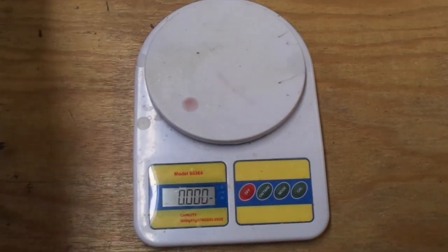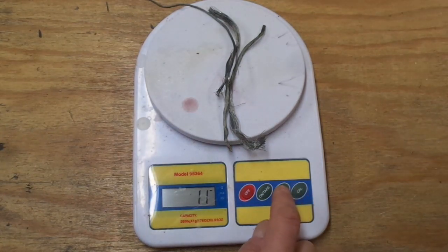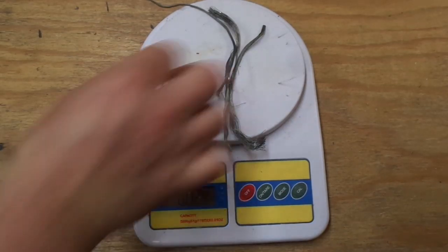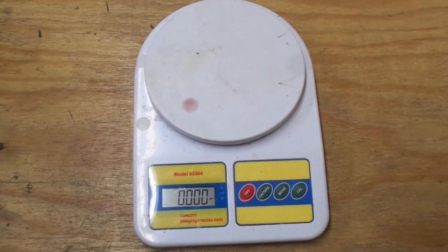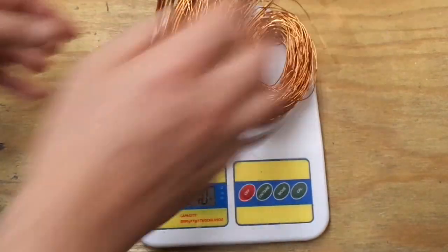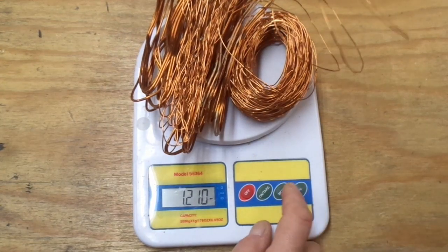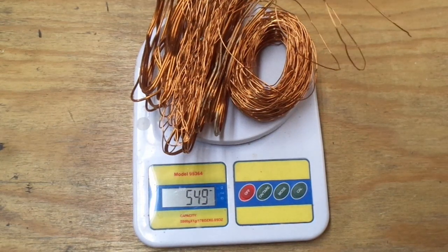Now for the punchline: a little bit of aluminum — 11 grams, 0.35 ounces, or 0.024 pounds. Nothing to brag about there, but we got what we got. And for the copper: 1.2 pounds, which is 550 grams — a little over half a kilogram, or 1.2 pounds of copper.